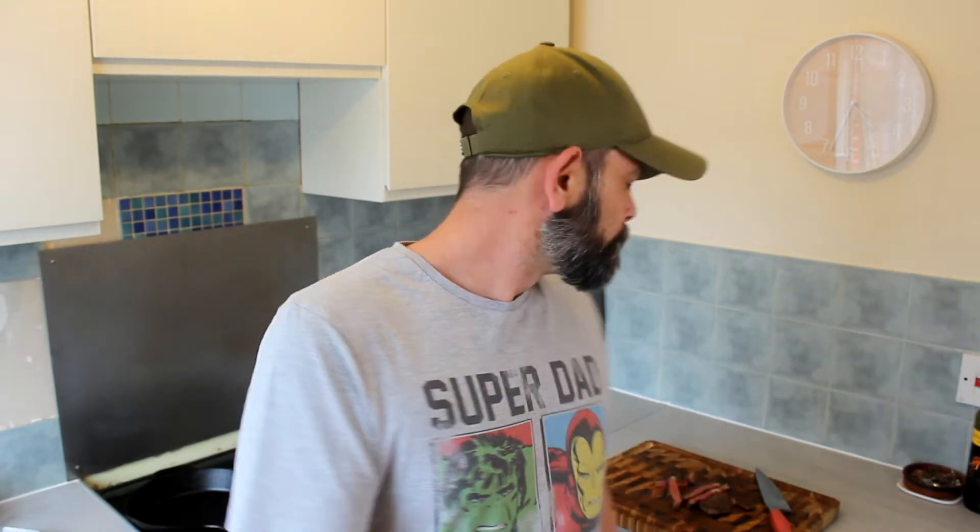It is what it is — it's a steak from Aldi for five pounds that has been dry aged 36 days on the bone. If you stuck it out to the end, I love you all. Thank you very much for your time, and good night.